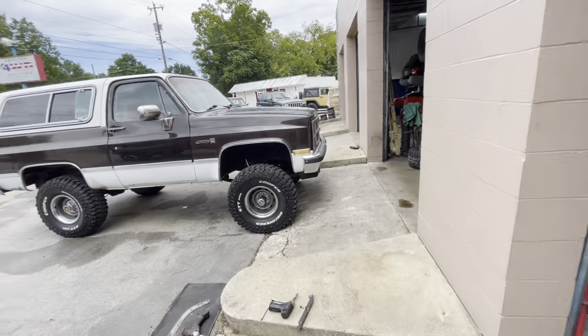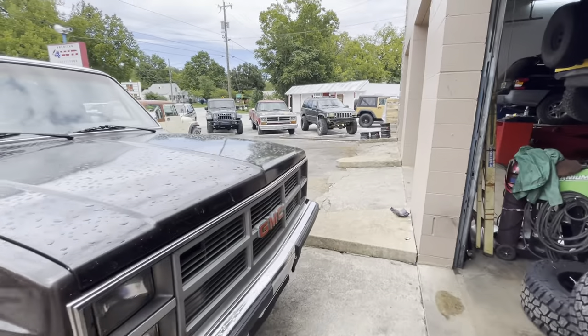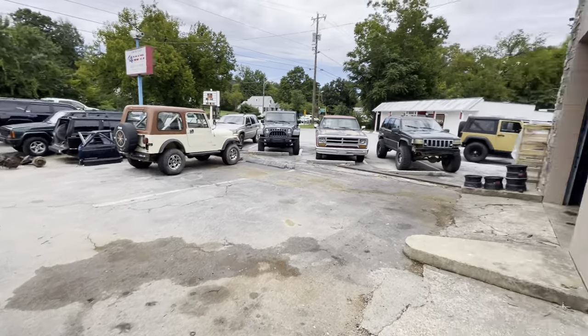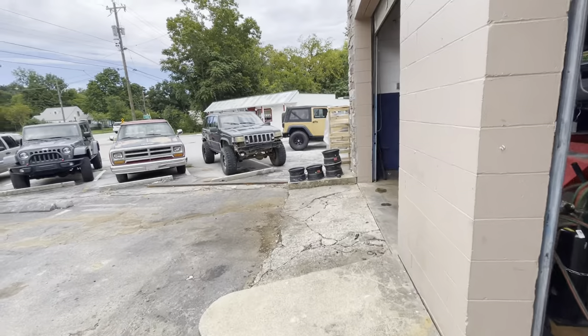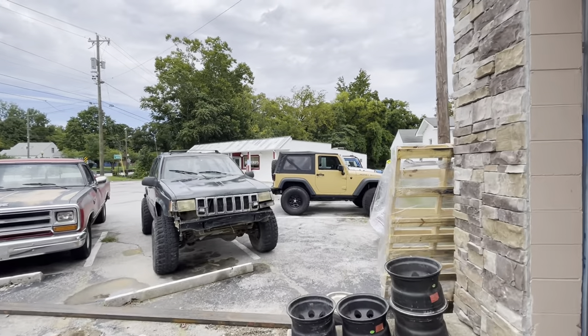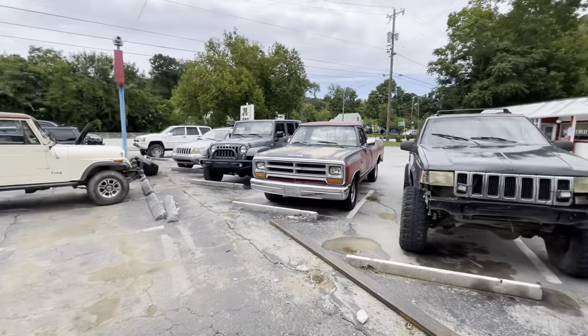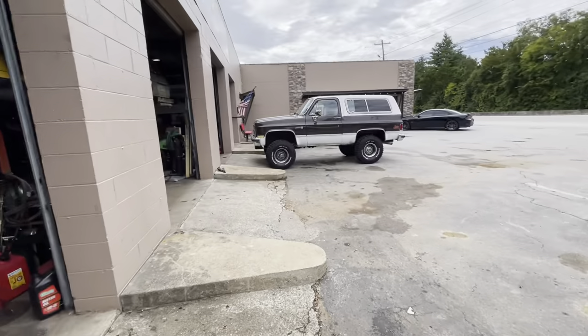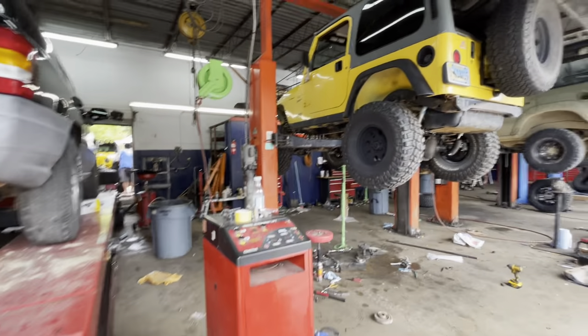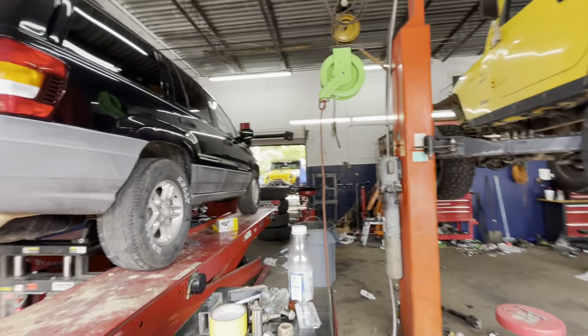The parking lot has exploded - just threw up everywhere with customers. After the Jeep invasion, everybody just wanted their stuff put on. So we have more customers than we know what to do with, and everybody's getting all sorts of everything. It's rocking and rolling.